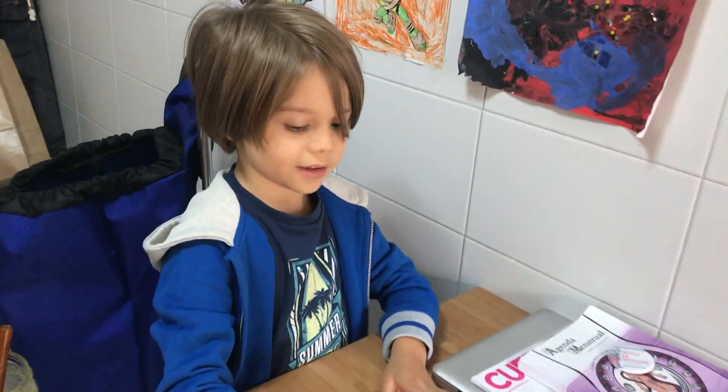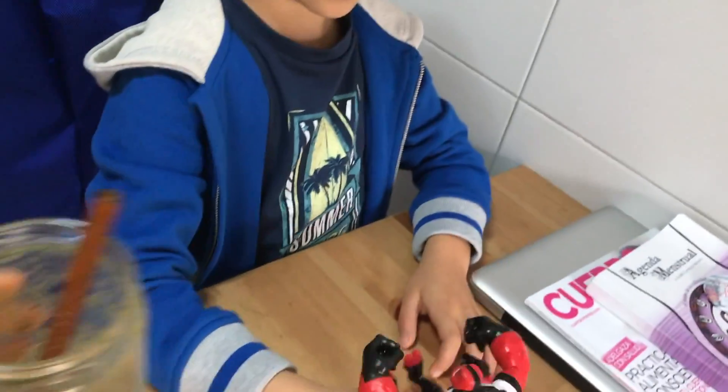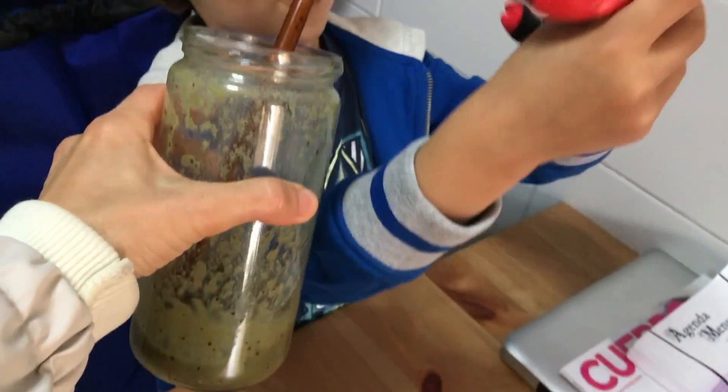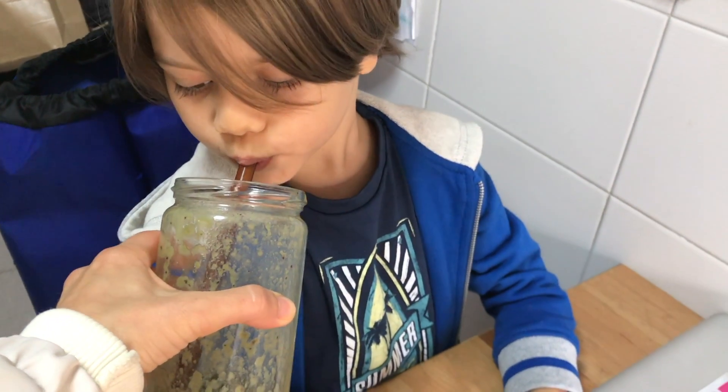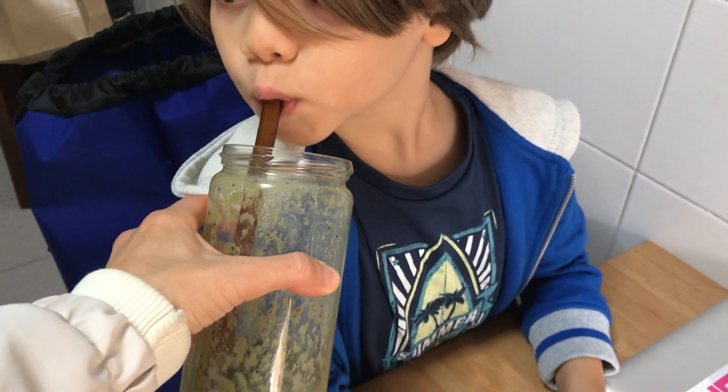Are you done with your smoothie? Finish, please. Almost done, and we can take the dogs for a walk.